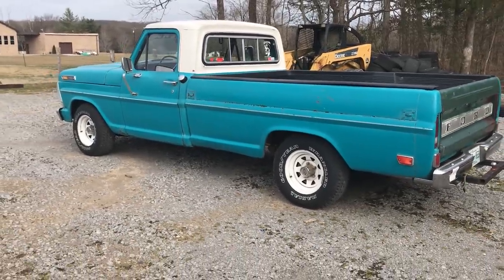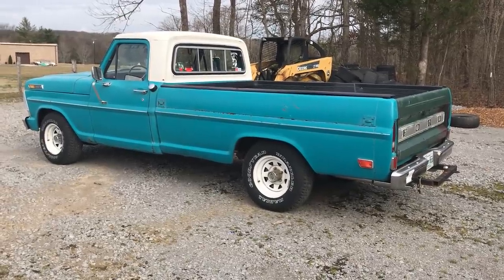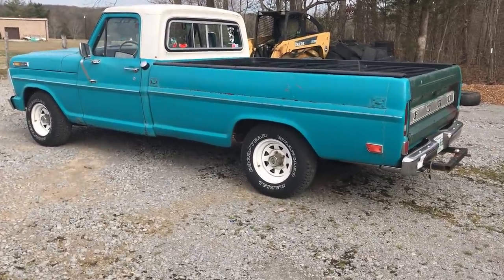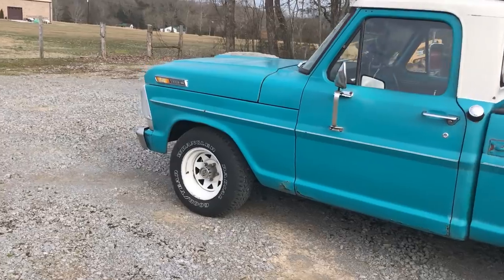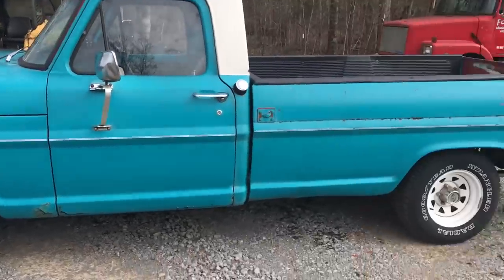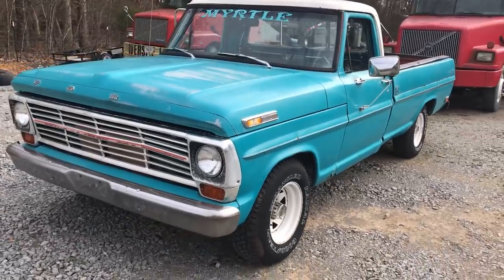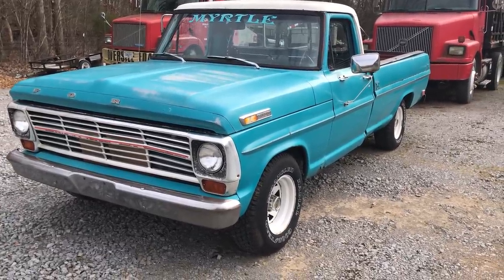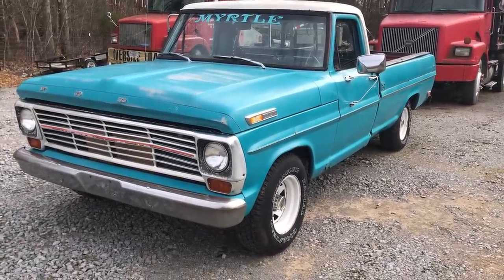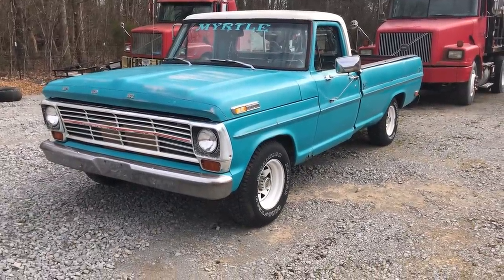This is — I believe — a Ranger trim, though I'm not a hundred percent sure on that. It is a long wheelbase; short wheelbases are a lot more expensive. It has a 15-inch tire all the way around. A lot of people mistake these old trucks for highboys, but highboys came a lot taller than this from the factory.